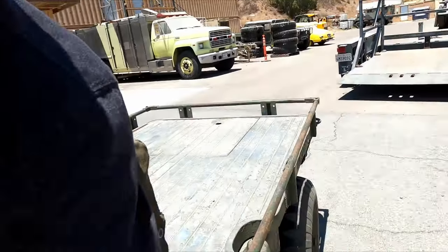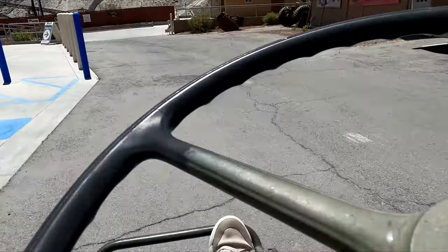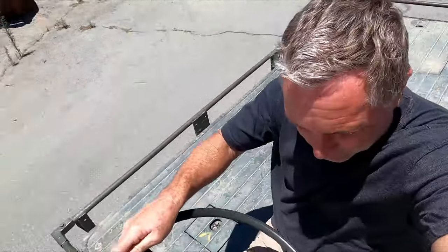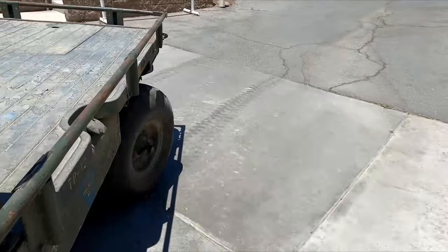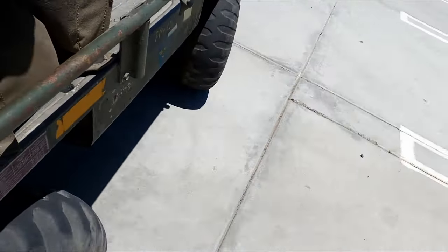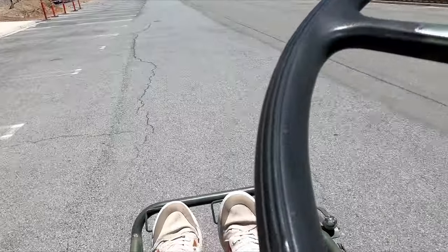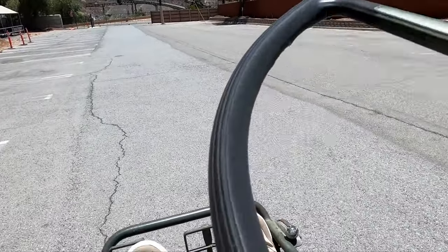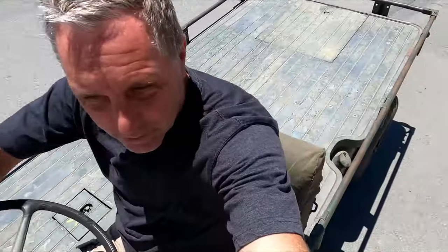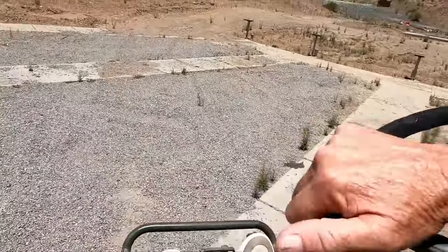This one has four-wheel steer — you can't disengage it. It's in four-wheel steer right now. With that four-wheel steer, this thing really steers sharp; it's amazing.